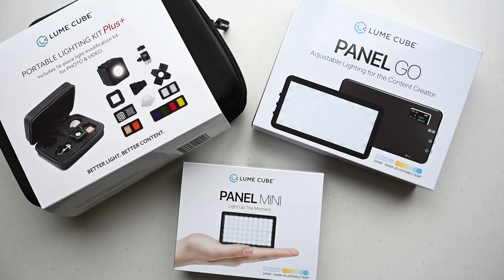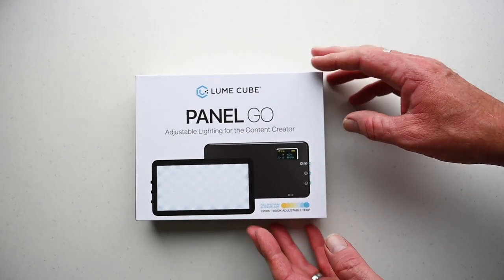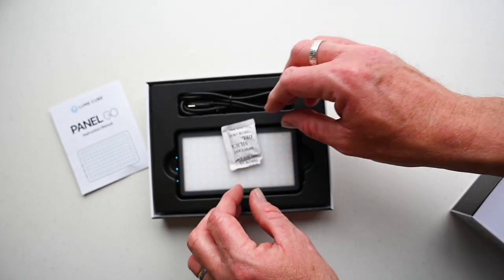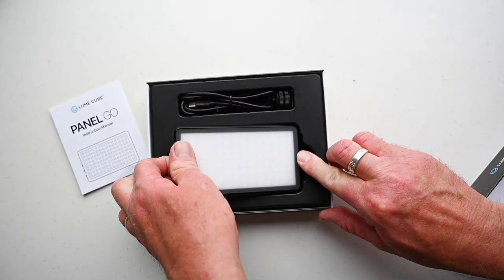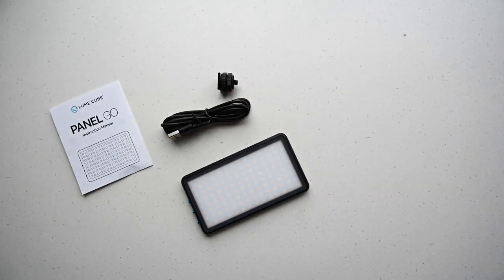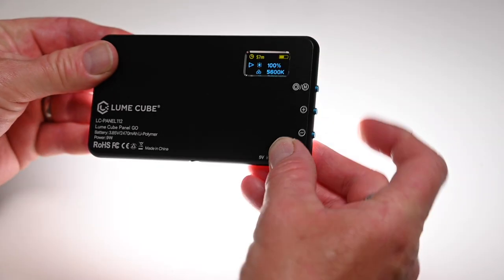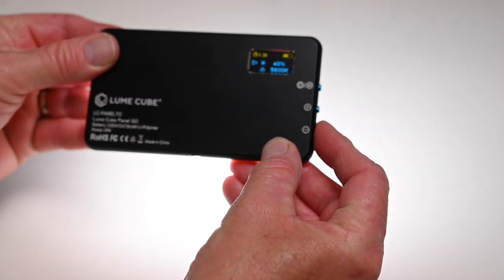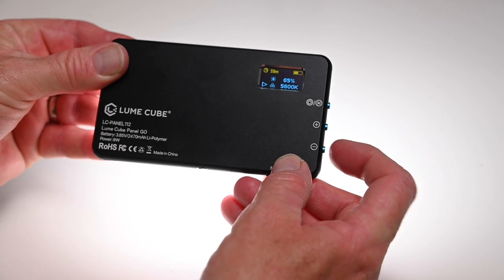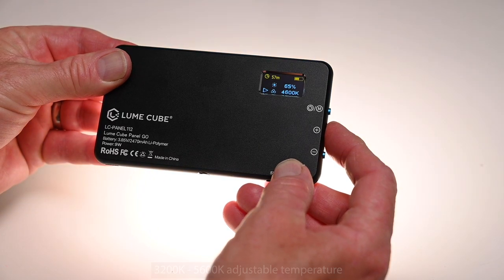Lume Cube kindly sent me a Panel Go, Panel Mini, and a Lume Cube 2.0 kit. Starting with the Panel Go — in the box it comes with a USB-C charging cable and a hot shoe mount so you can mount the light on a camera. The unit features 112 bicolor LEDs and is really easy to use. The top button is the on/off button but also doubles as the mode button, letting you adjust brightness using the plus or minus buttons, or in mode two, adjust the color temperature.